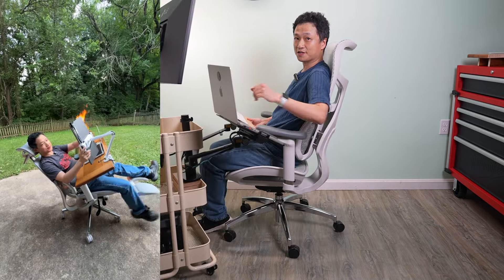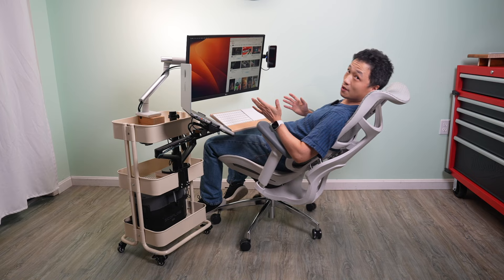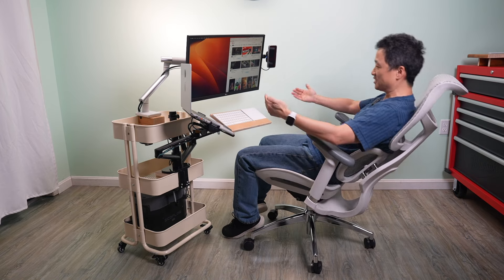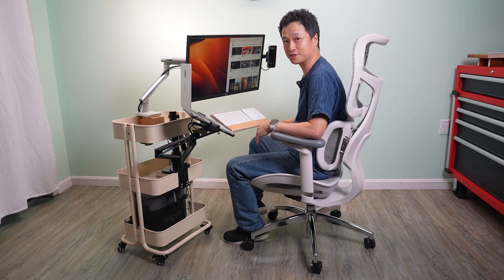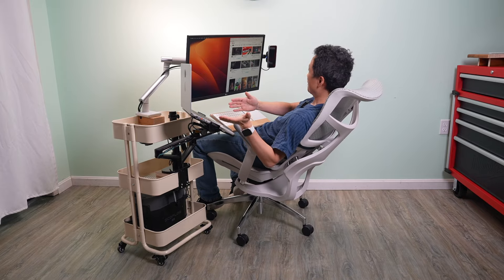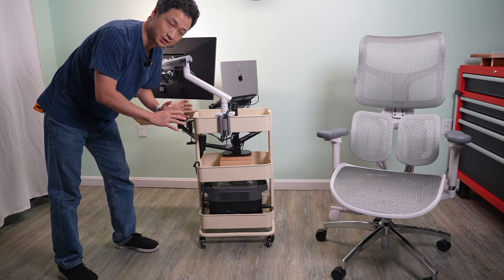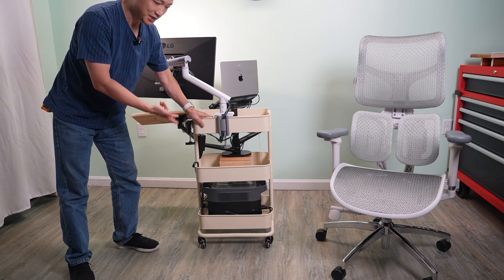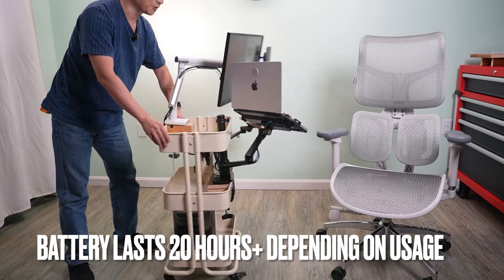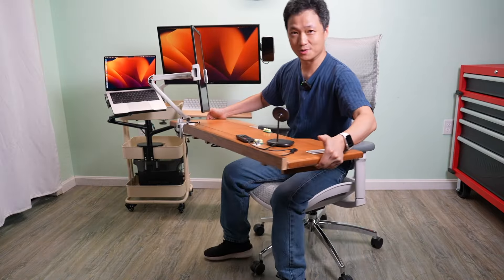Third, it addresses several issues from the previous gen — I'm no longer locked in and can easily move in and out of the workstation without messing up the setup. It runs on a heavy power station so it's completely wireless. I can also plug it in and use it at the same time, or charge it off a solar panel.